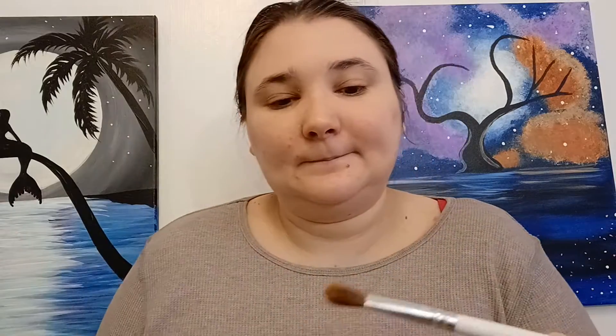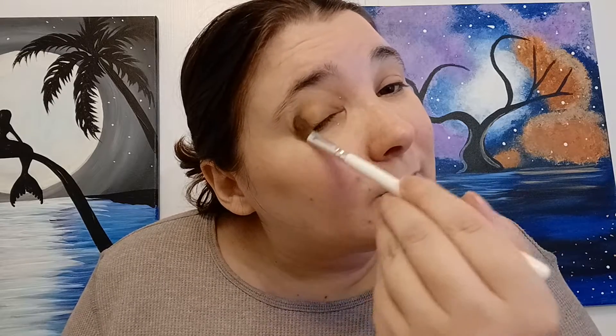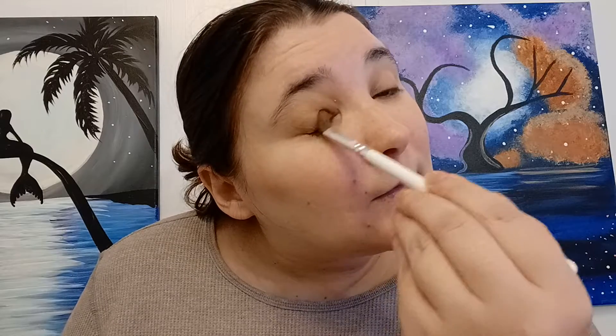I did swatch this one at TJ Maxx though. I think I'm going to like this one. I like the way this is blending out — it's very nice. I just got one more to collect.